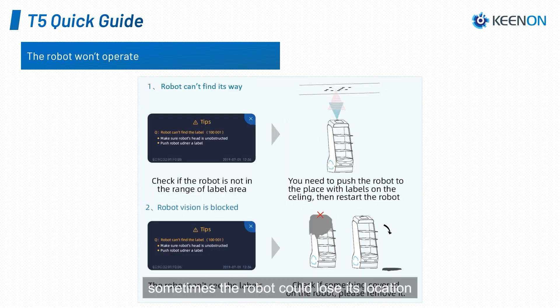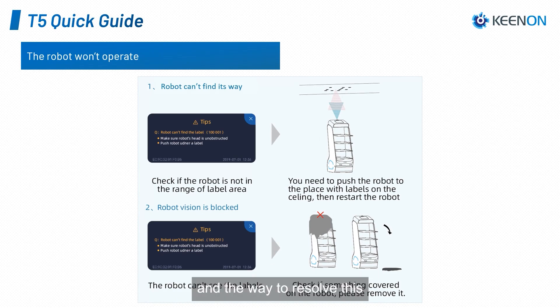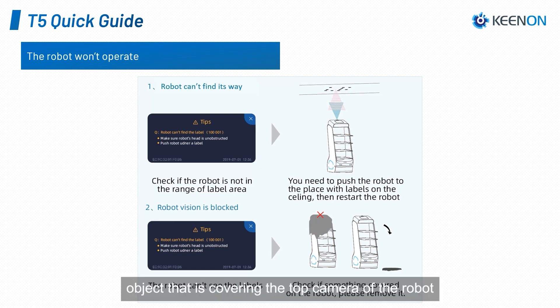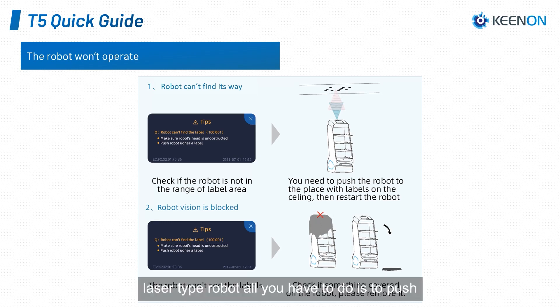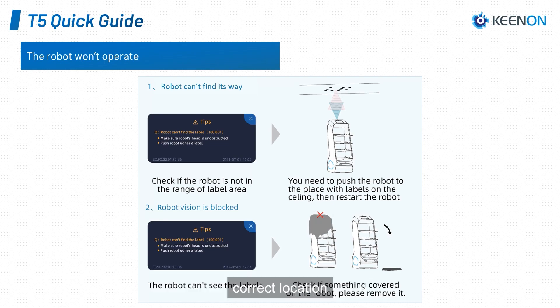Sometimes the robot could lose its location. For a label-type robot, resolve this by restarting under a label on the ceiling, or by removing any object that is covering the top camera of the robot. For a laser-type robot, all you have to do is push the robot onto the charging station, and it will automatically relocate itself to the correct location.